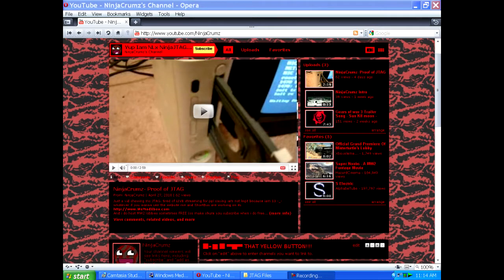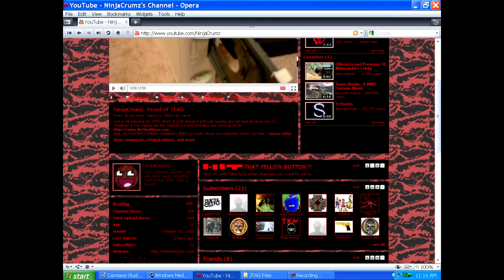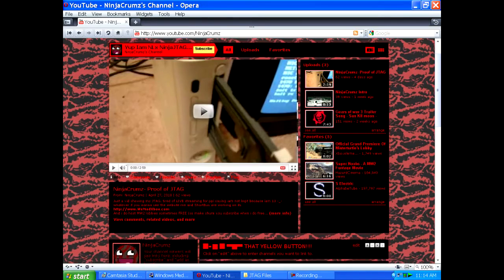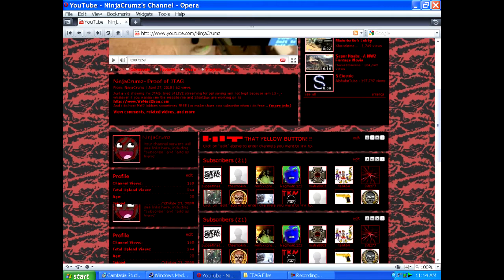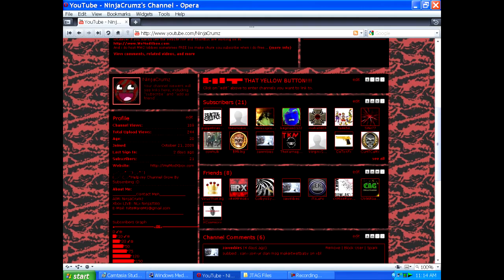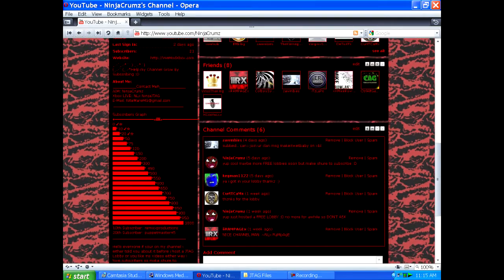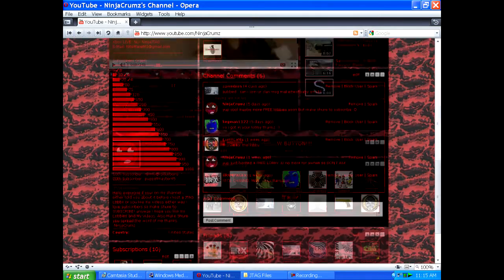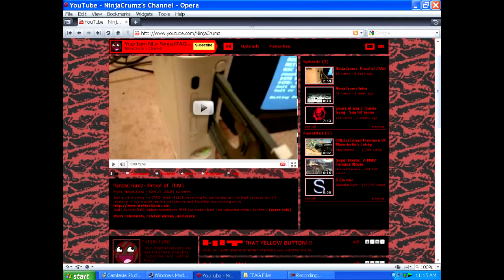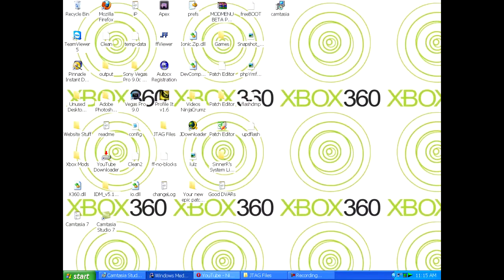Hey, what's up YouTube? Today I'm going to be making this video to show you how to put XCX menu on your JTAG without using the CD, because a lot of my friends said you need a CD to put XCX menu or loader on your JTAG. But you don't need to do that. So what I'm going to show you is how to put it on your JTAG through your hard drive.